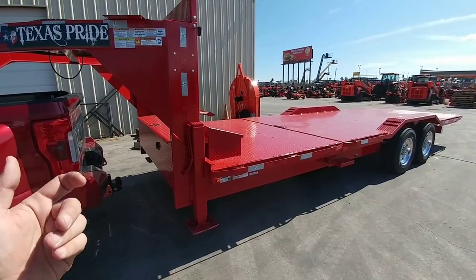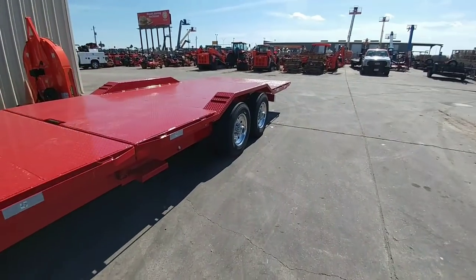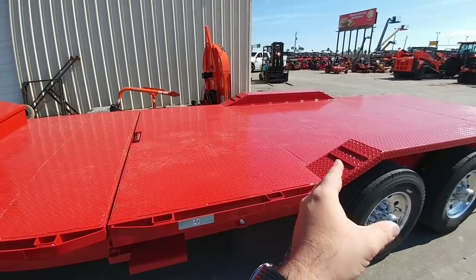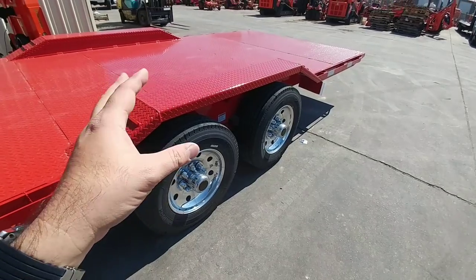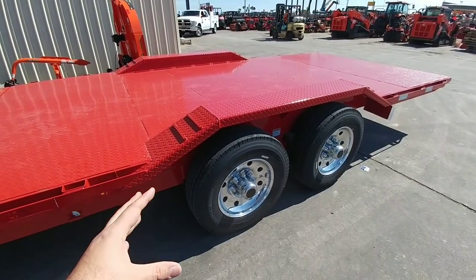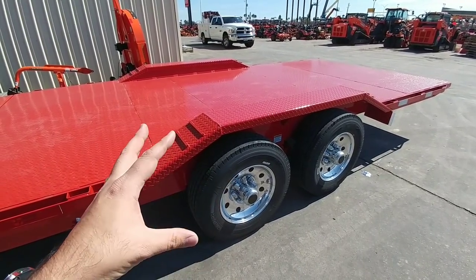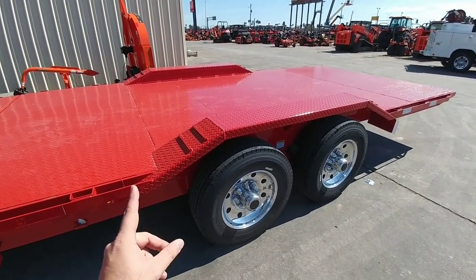Another big difference is the reinforced bracing throughout the trailer. Typically your bracing would be on 16-inch centers — it's on 12-inch centers here, so there's bracing every 12 inches on this trailer. Also the running gear — this is really where everything shines to make it an overbuilt trailer: 18-ply J-rated tires, 17-inch Alcoa wheels. Plus it has additional leaf springs and firmer leaf springs to support additional weight.